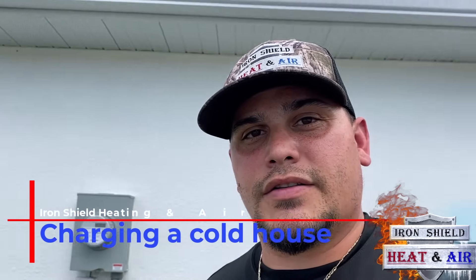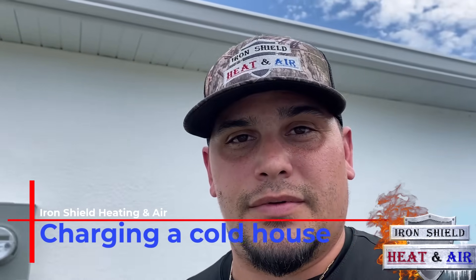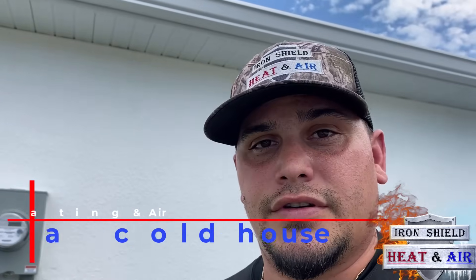Okay guys, I'm at a new house — Pecan Homes. This customer likes to keep the cold inside. I want to show you a good example of the pressures on the S-man gauges when you have a very cold inside temperature, but the system is operating like normal.